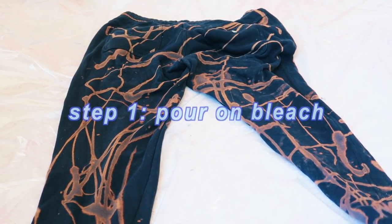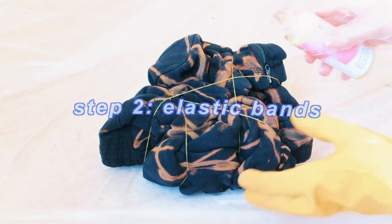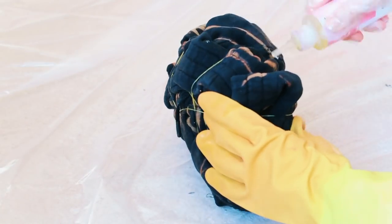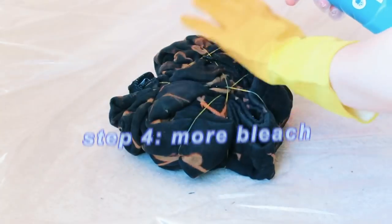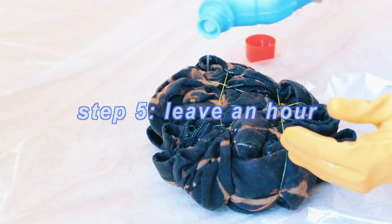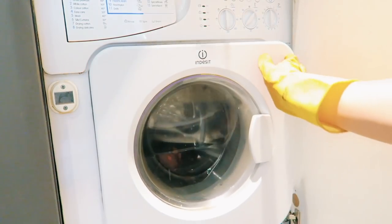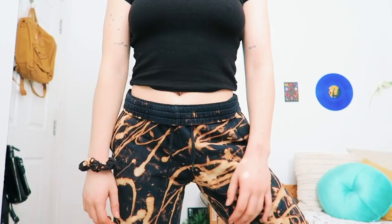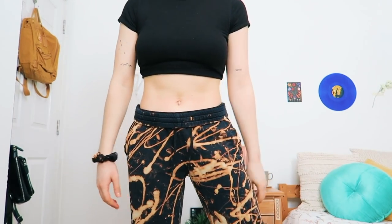Last but not least is bleach dyeing your clothes. I tied up some plain black joggers with elastic bands, just like with tie-dyeing, then applied a diluted bleach solution and went in again with straight bleach. Now this one is a little bit dangerous — bleach can really hurt your skin, so make sure you wear super thick rubber gloves and are in a really well-ventilated area. This is what they look like in the end — they look really cool, and I also did this to an old t-shirt and cut it up to make a matching scrunchie.